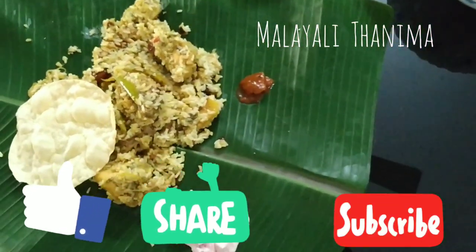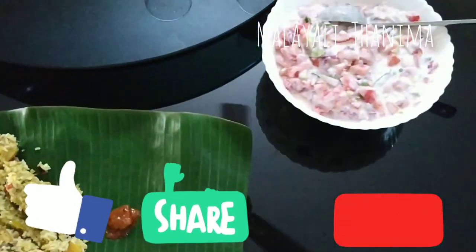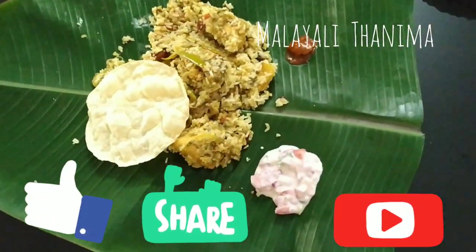If you like this video, subscribe, like, share and subscribe to our channel. We will see you in the next video. Bye-bye!